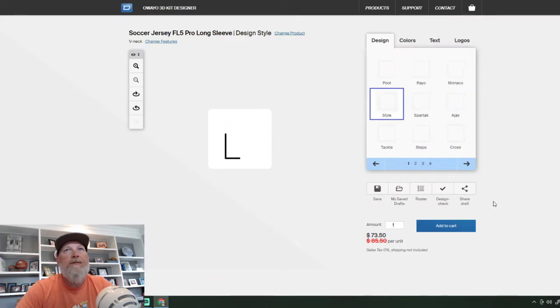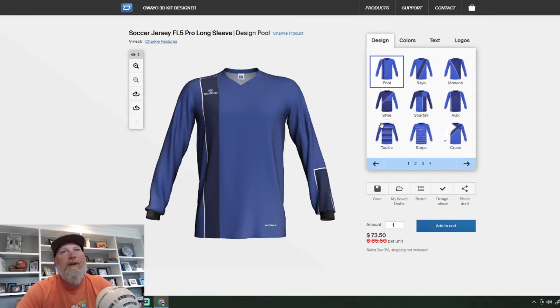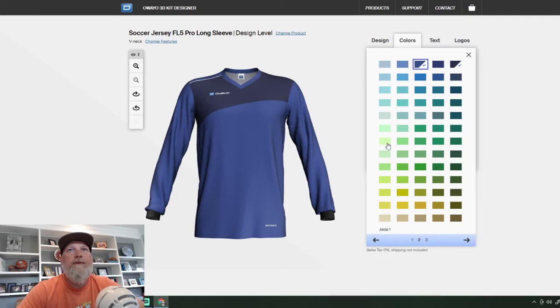It will bring up different styles of jerseys and you can go through and pick which one you like. Normally what I do at this point is pick something pretty basic. This is the one I was going with this year — I'm just basically rebuilding something I've been working on. You can change the colors. I wanted the main color to be white so all my logos show up really well.